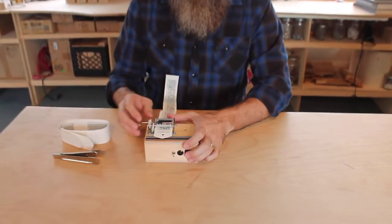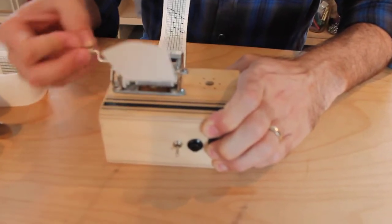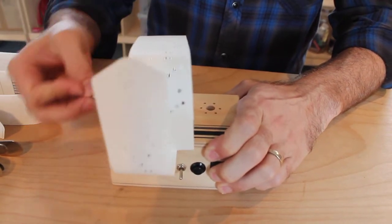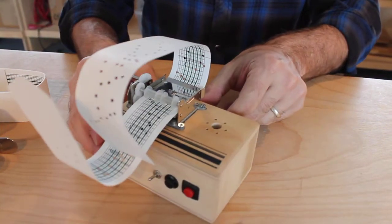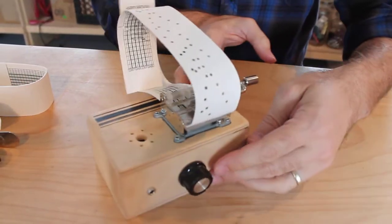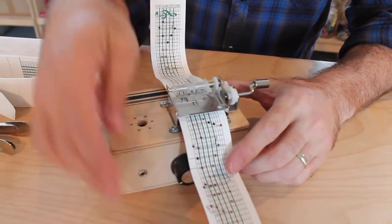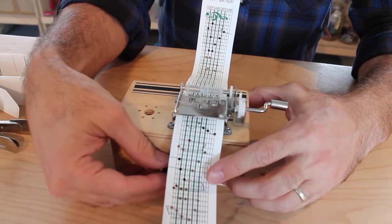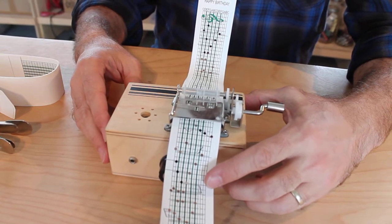So you hold down and record. Happy birthday to you. Playback, loop switch is up. Happy birthday to you. That's our Cranky.